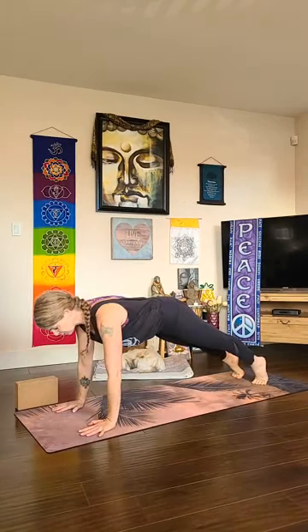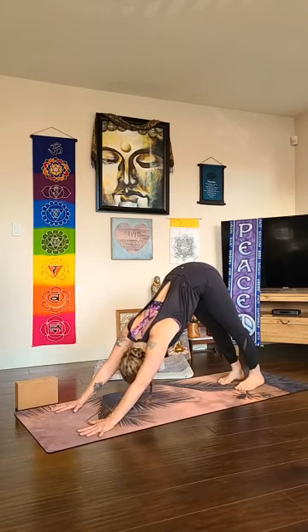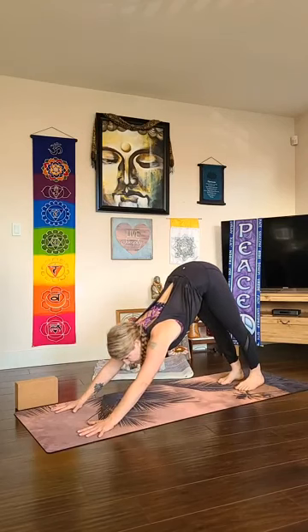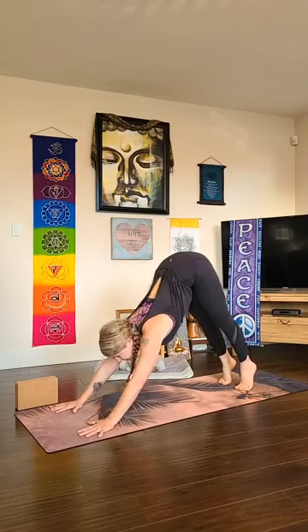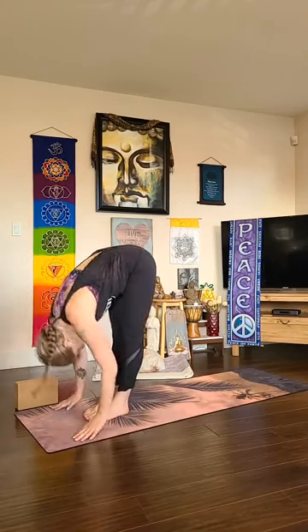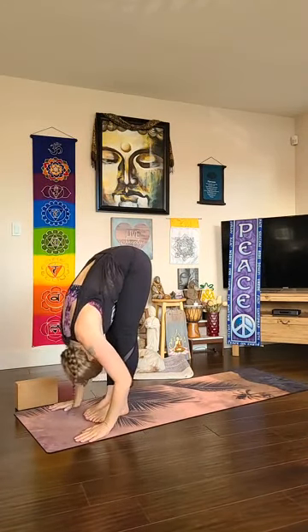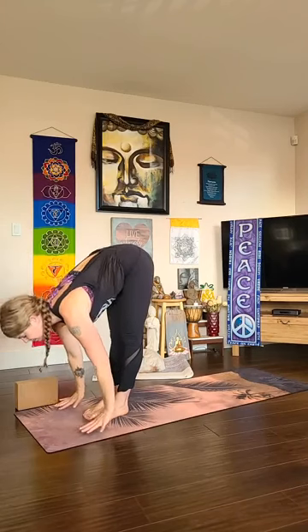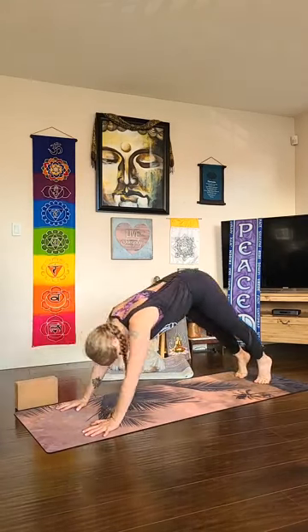On your inhale reach up and back — urdhva hastasana. Exhale fold forward — uttanasana. Inhale lengthen — ardha uttanasana. As you exhale, plant your palms, walk, step, or hop back — either high plank or chaturanga dandasana. Untuck your toes for a backbend — cobra or urdhva mukha svanasana if you're ready. Roll back over your toes, an optional chaturanga push-up, then all the way back and up — downward facing dog. A couple of deep breaths here, pressing your finger pads down, spine lengthening, legs lengthening.